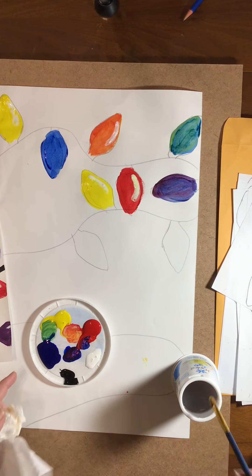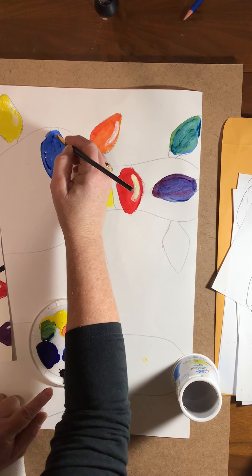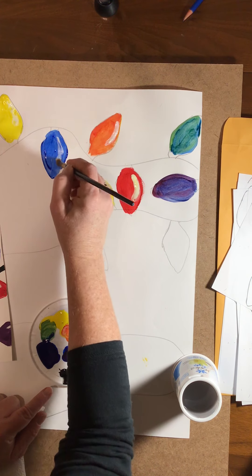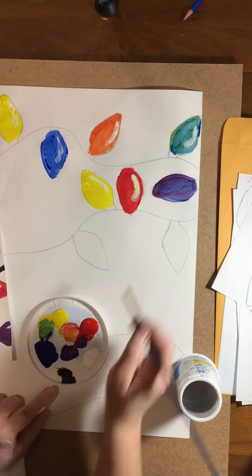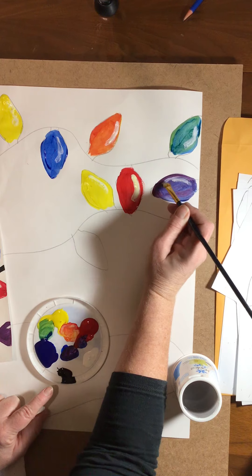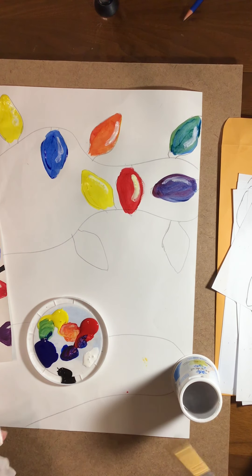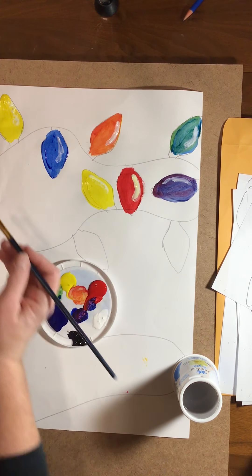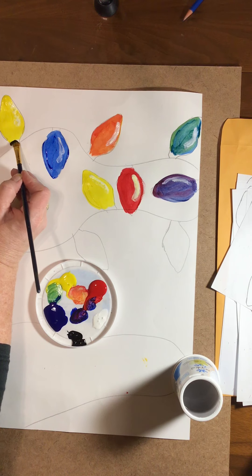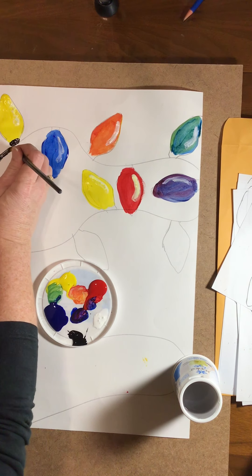My paint's still a little wet, so I'm going to add some more white after I've cleaned off my brush. Once I get that done, I will take the black paint and paint the base of my light bulb.